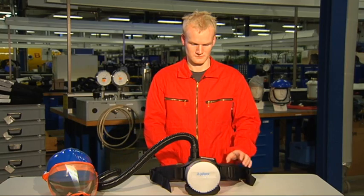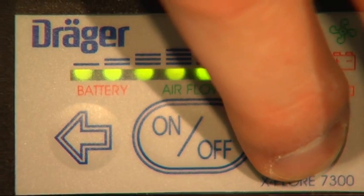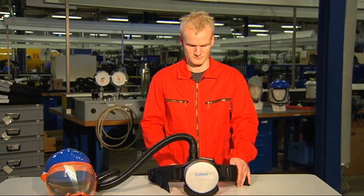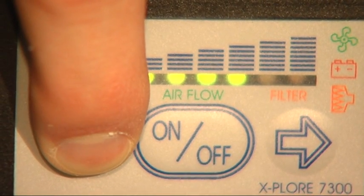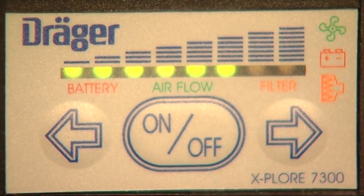To check the filter condition, hold the right arrow key pressed for about one second. The LEDs indicate the saturation of the respiratory filter. To check the condition of the rechargeable battery, hold the left arrow key pressed for one second. The LEDs indicate the charge state of the batteries.